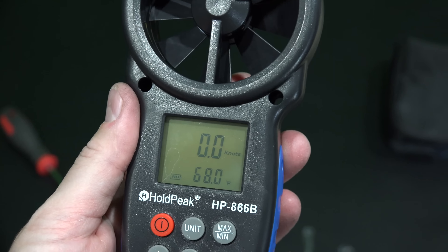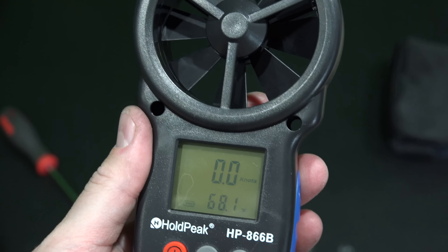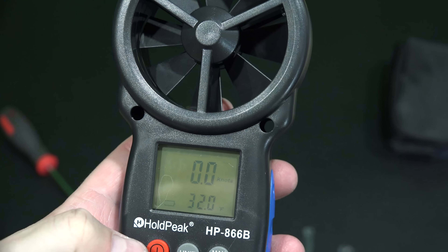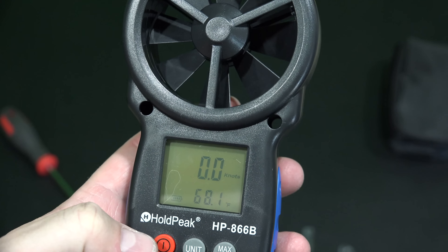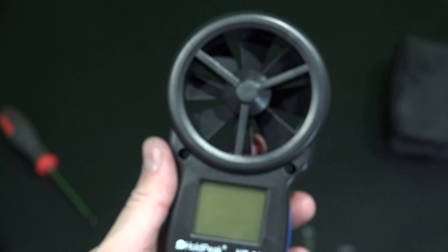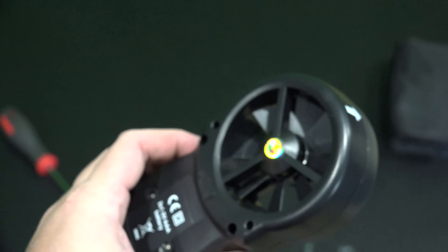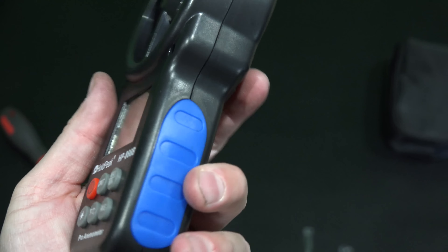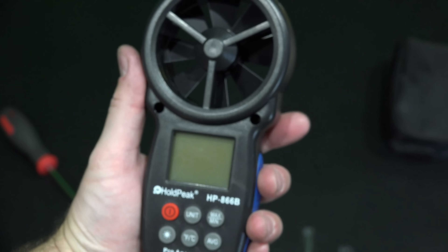And then right there it's backlit — see how that lit up — so if you're using it at night. You can also cycle through max, minimum, and average readings. So pretty robust from a feature perspective. And then to power it off, just push the power button. Very user friendly interface in my opinion. And you can see in the bottom left you've got your battery life remaining indicator, which is completely full — because the batteries that came with it are completely full, unused batteries.